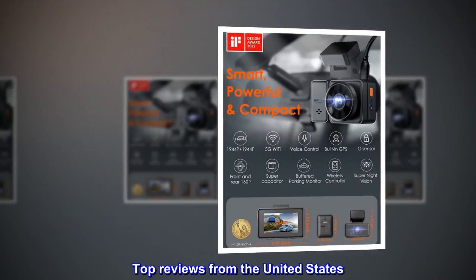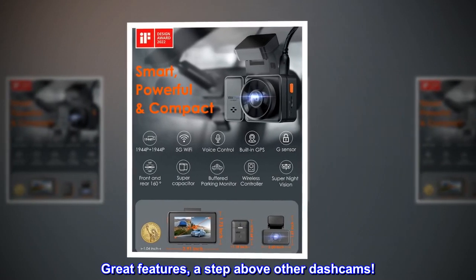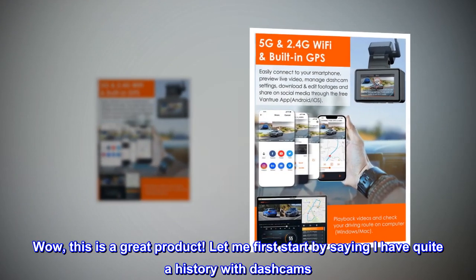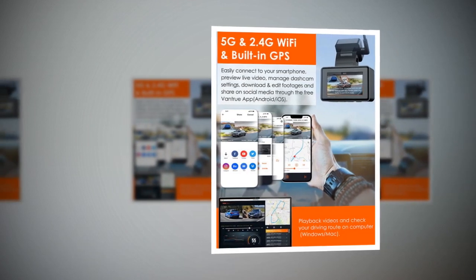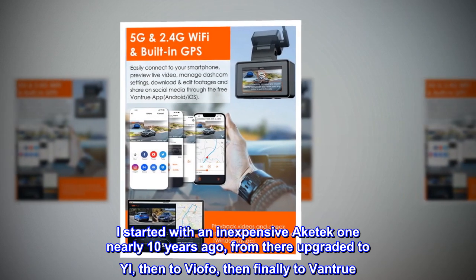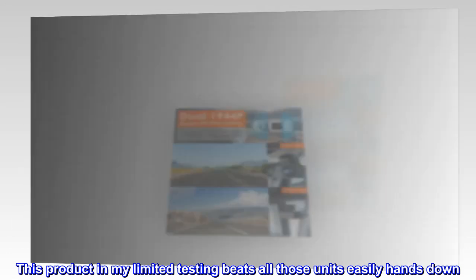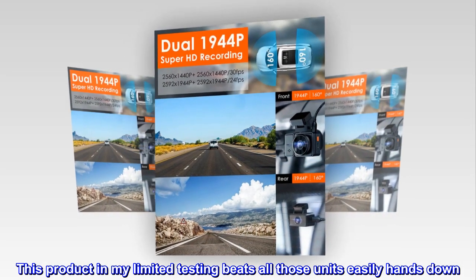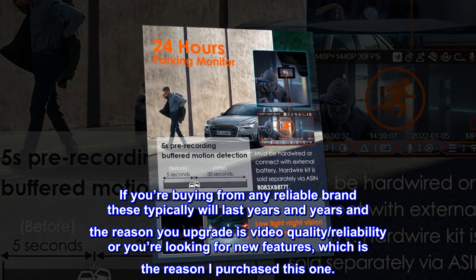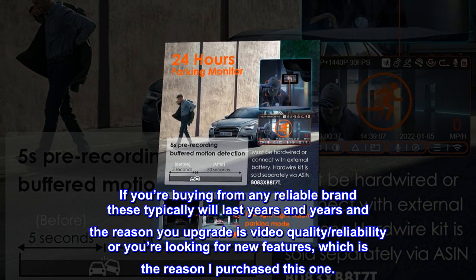Top reviews from the United States. Great features — a step above other dashcams. Wow, this is a great product. I have quite a history with dashcams, starting with an inexpensive Ake Tech 1 nearly 10 years ago, then upgrading to Yi, then VFO, then finally to Vantrue. This product in my limited testing beats all those units easily, hands down. If you're buying from any reliable brand, these typically last years and years, and the reason you upgrade is video quality, reliability, or you're looking for new features — which is the reason I purchased this one.